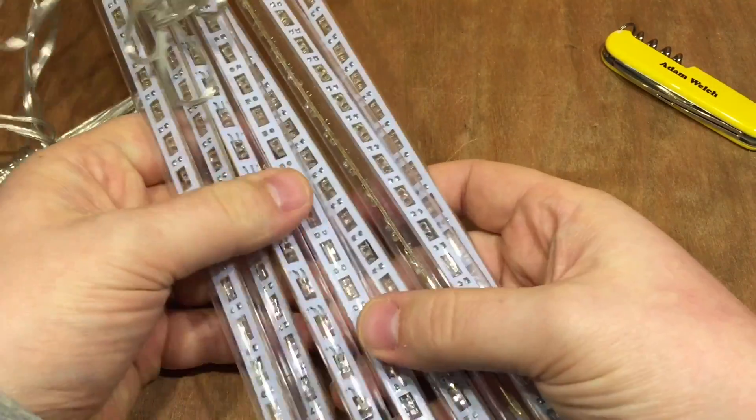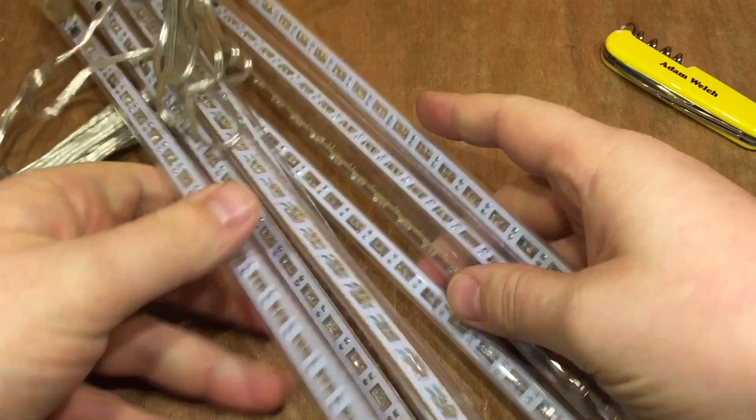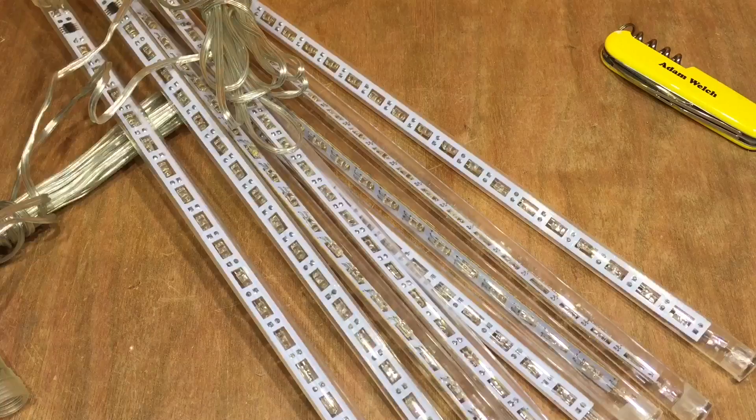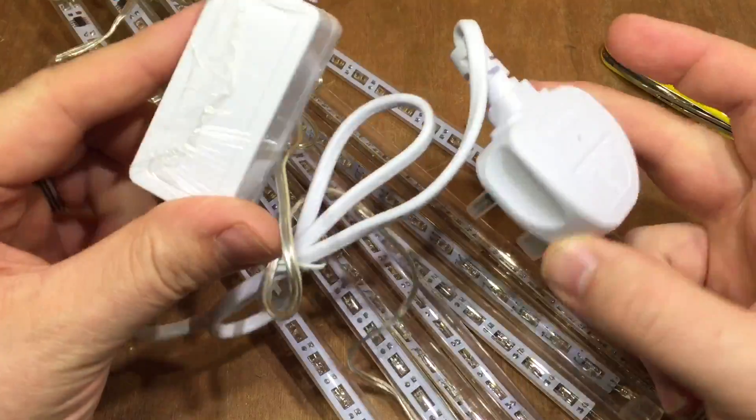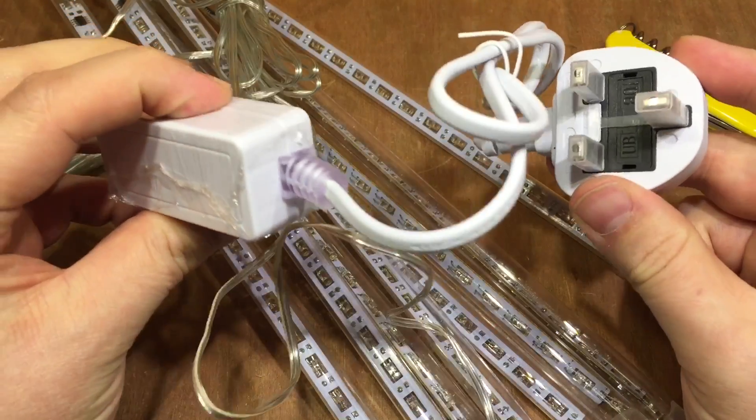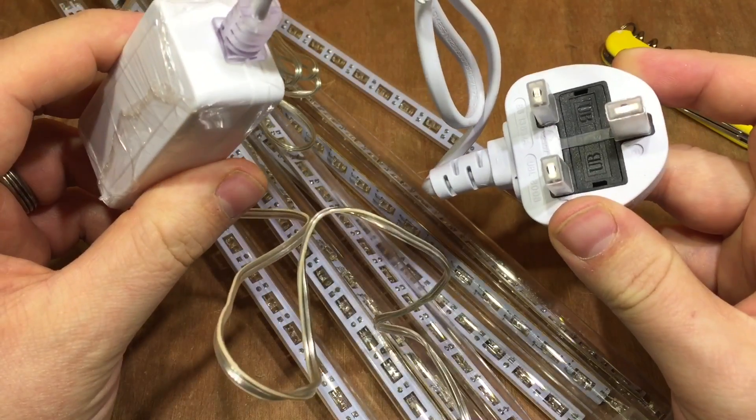With 8 of these, that would have taken me about 4 or 5 hours to make. But the problem is this comes with a mains adapter, and that's no good for me because I don't like to use 240 volts in the shed wherever possible.